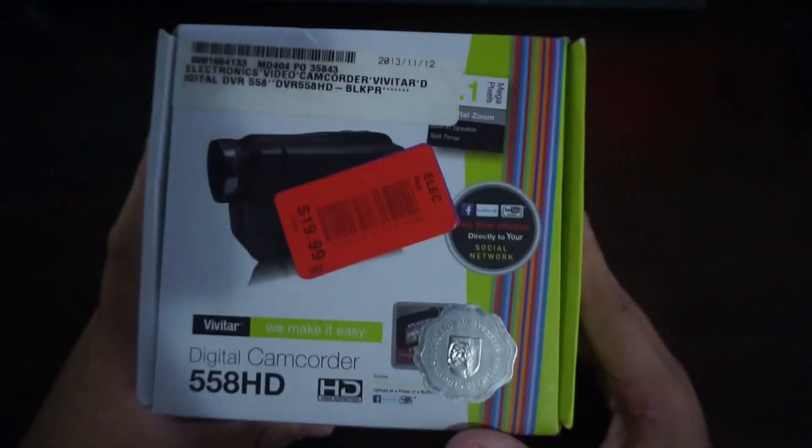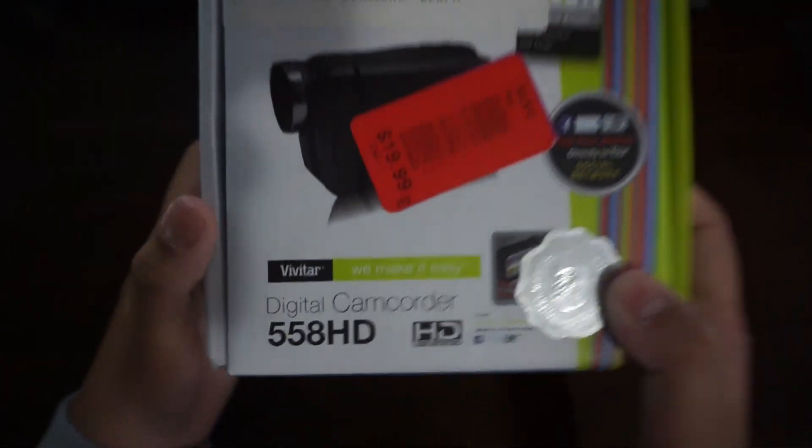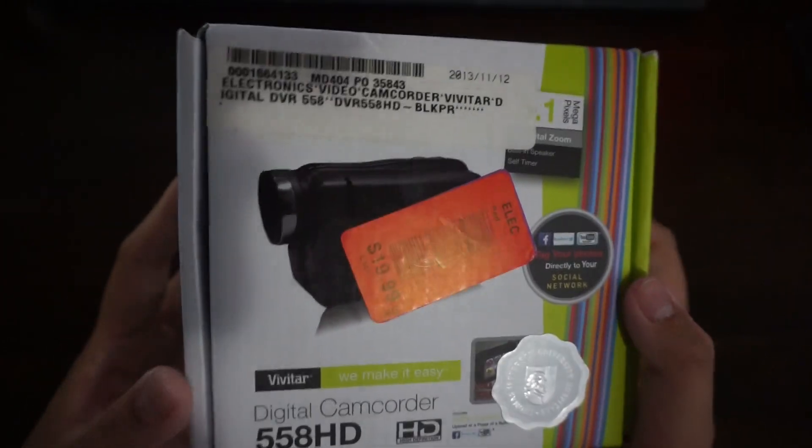So this is the Vivitar digital camcorder 5A HD, and I bought it from the store for 20 bucks. It's kind of expensive, but it doesn't matter anymore.